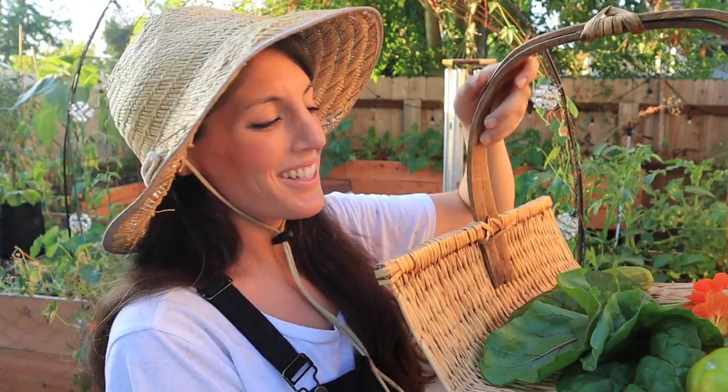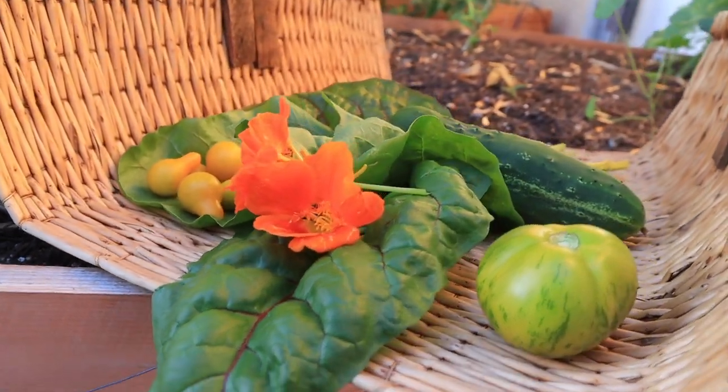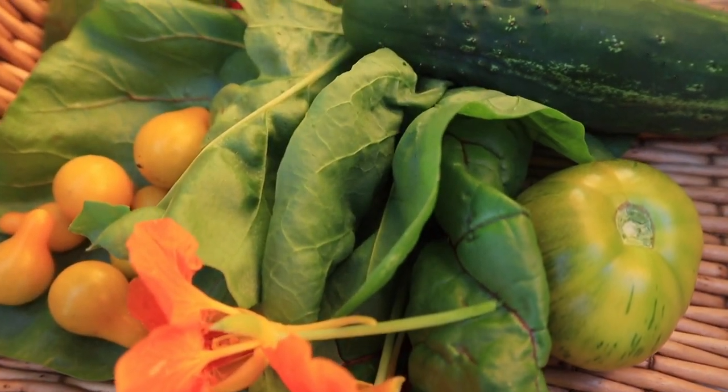Look at that — we've got dinner here in our little harvest basket. I found this basket on the side of the road, let it sit for five days, and when nobody claimed it I decided it was destined to be mine. It's a small harvest, but we're living, learning, and growing, so it's all good. Let's head inside to finish cooking dinner. Also, I totally built this DIY greenhouse on wheels — it's covered in shade cloth right now, but if you want to build an affordable greenhouse, check out the linked videos.